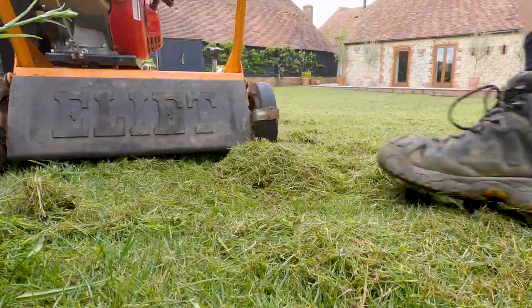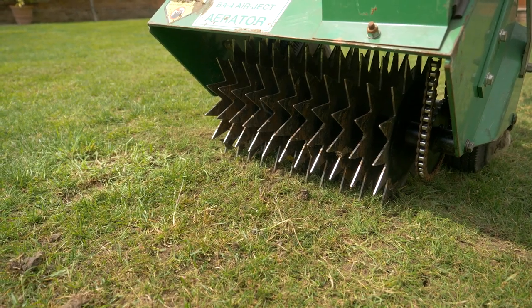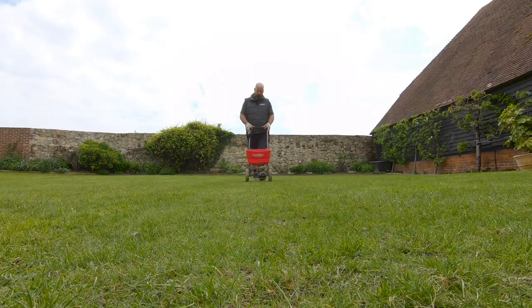For those lawns that are not heavy in thatch but still have bare areas where we need to seed, we have our seed slotter machine, which puts lots of little tiny holes in the lawn ready to receive the seed when we spread it over the lawn.